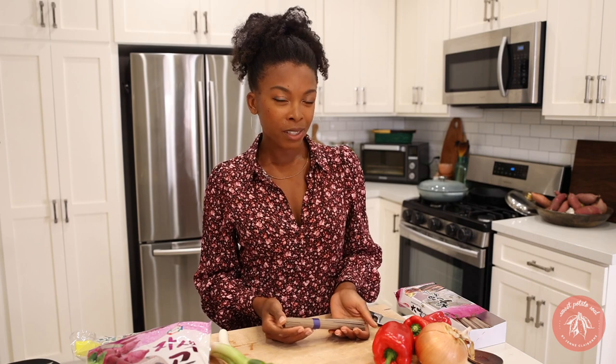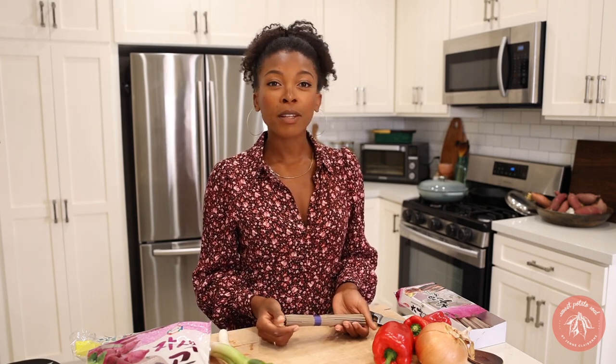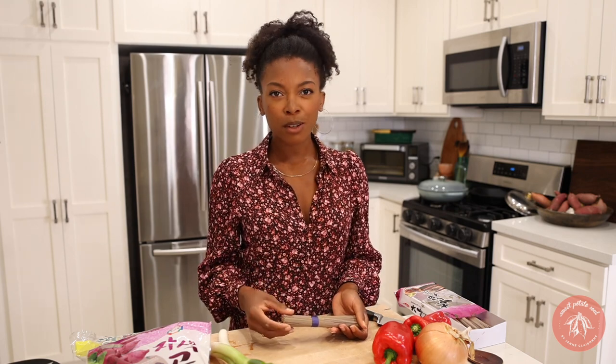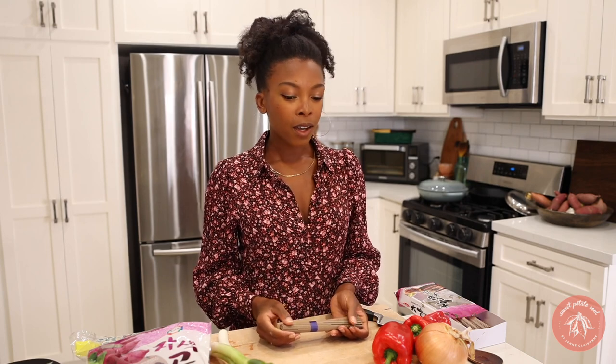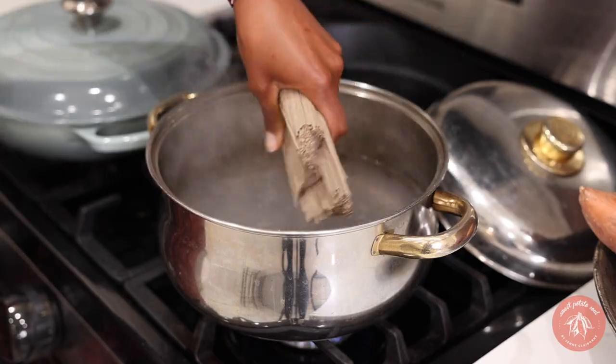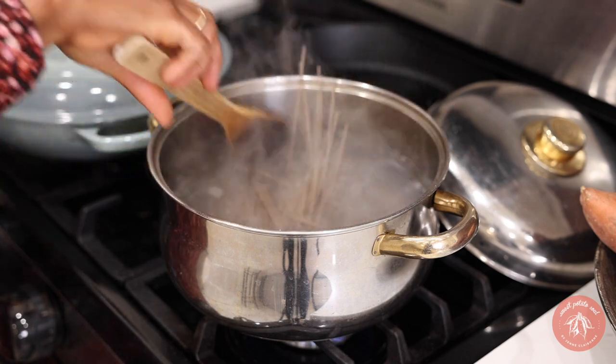If you're not already familiar with soba, soba are Japanese noodles made with buckwheat flour. They have a nutty, richer taste — nutty is a good way to describe them. They're wonderful hot or cold, but I do prefer them cold, so they make a really nice noodle salad with vegetables. We're going to cook these up, sauté some vegetables, and make the vegan scallops. I make soba noodles all the time because they're so satisfying and delicious.